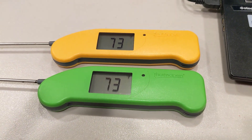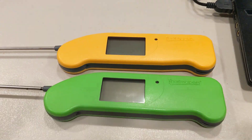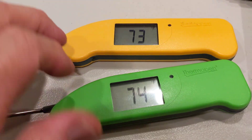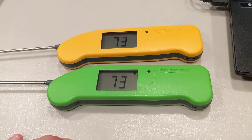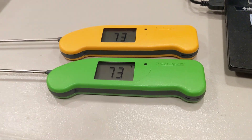Hey everybody out there in smoker barbecue land. You probably know what these are — these are ThermaWorks ThermaPen 1s. I bought this one about a year ago and I got this one last Christmas. I'm lucky enough to have two.